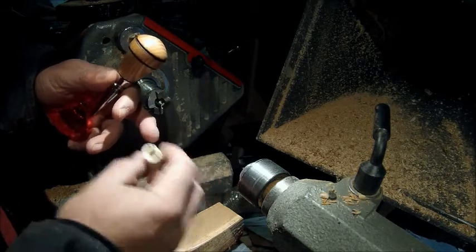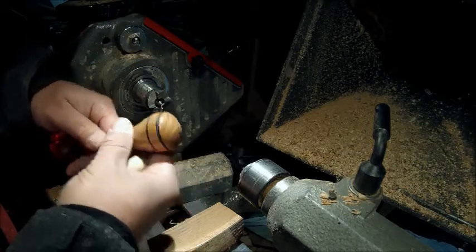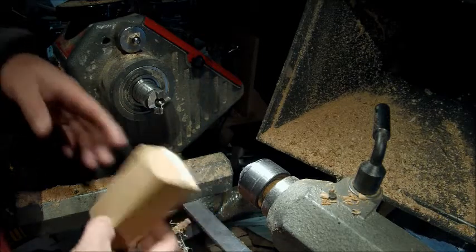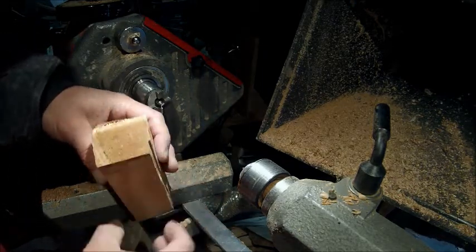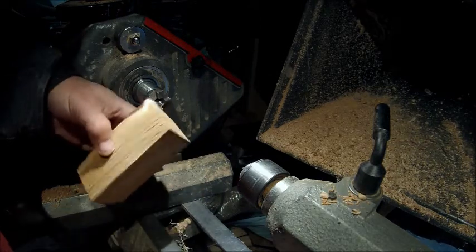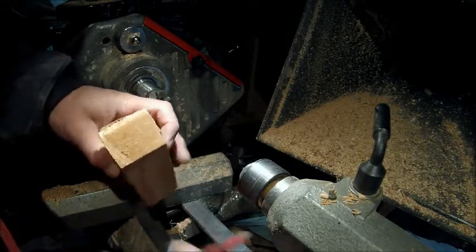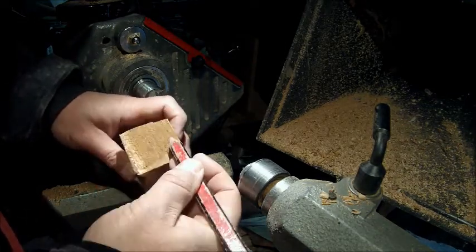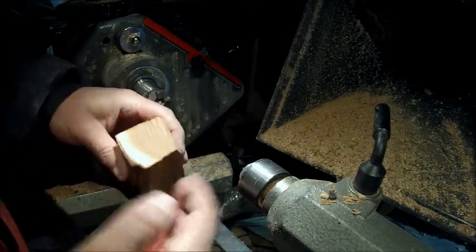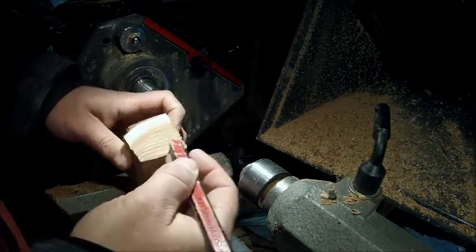A lot of guys will buy dowels and drill a hole in their blank — that's fine too — but this is for the guy that doesn't have a lot of tools in his shop. So what we'll use is just some Russian olive I had; it was the corner off of a platter blank, probably from an 18-inch-wide log. We'll just find us a center here — a lot of the old style shop teachers used to teach this method.